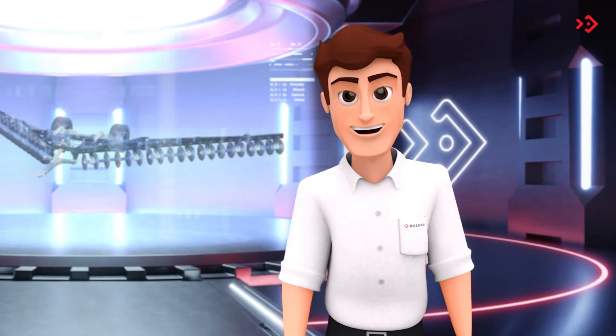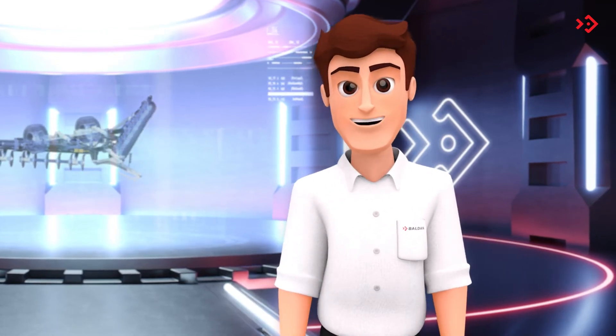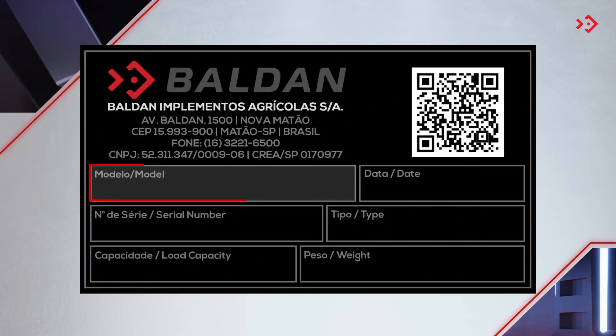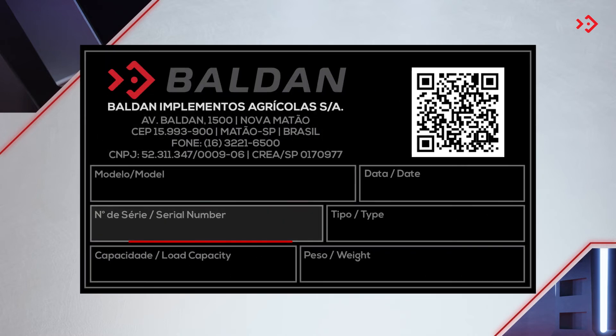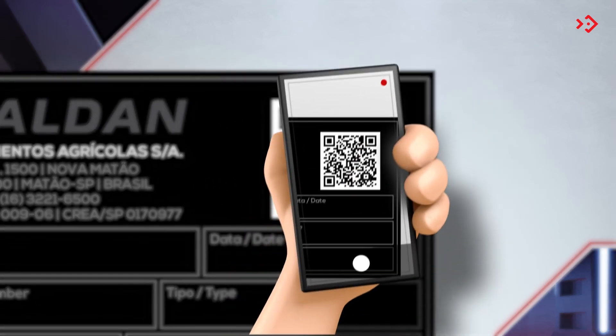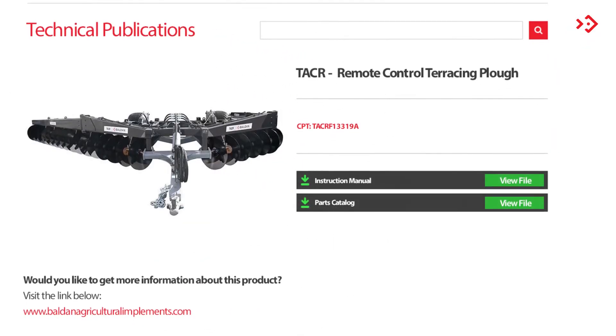Your terracing plow is unique, so it's important to keep your identification visible for any consultation. The nameplate has the model, serial number, manufacturing date, in addition to a QR code which can be scanned with your cell phone. It leads directly to the instruction manual, parts catalog and this video. It's that simple.